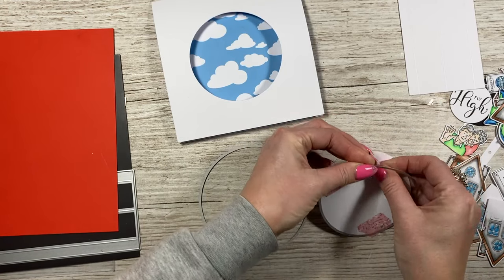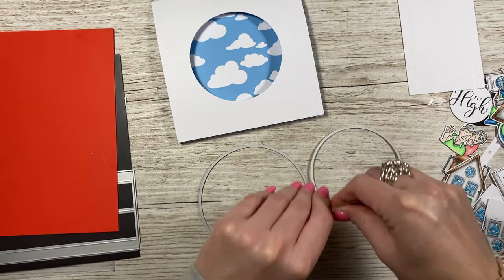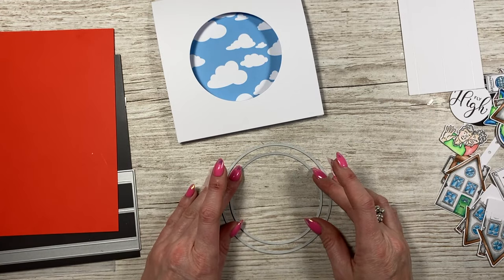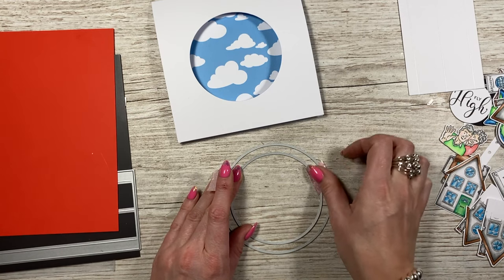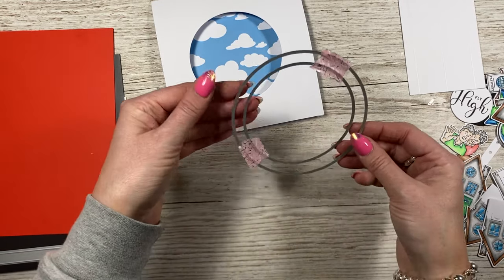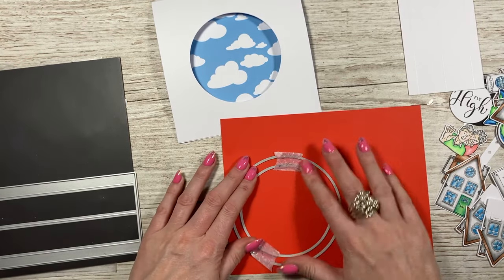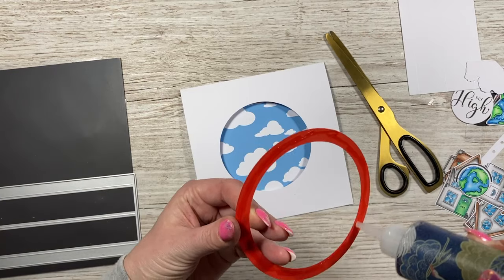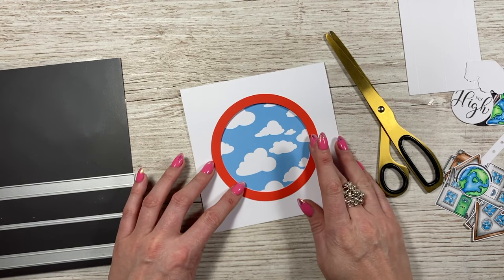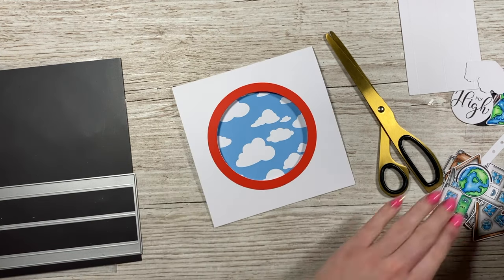That's all cut through now - when you open the card you'll see that detail inside. To cut the frame I'm going to take the larger aperture die and sit it in the middle so you've got a nice equal frame, just tack it in place. I like to hold it up to check it's even. Then I'll run that through the die machine on the red card to give me my frame. I'm popping some glue on the back and sticking it on the front - it's looking a bit like a target at the moment but once we decorate it, it'll all come together.